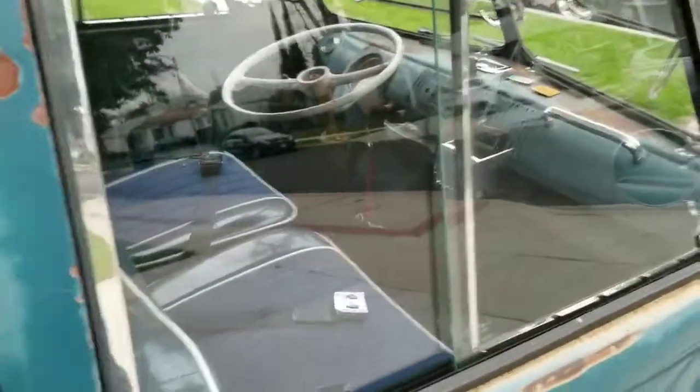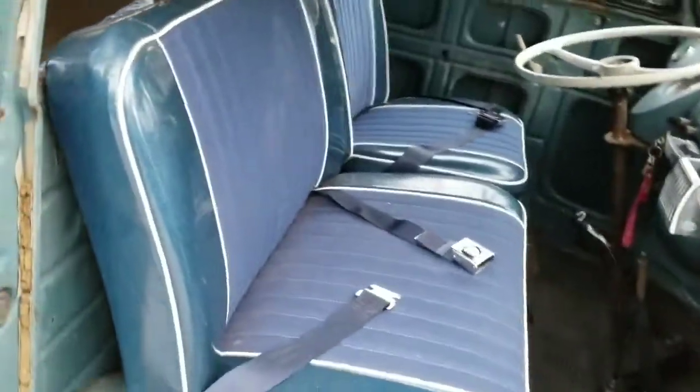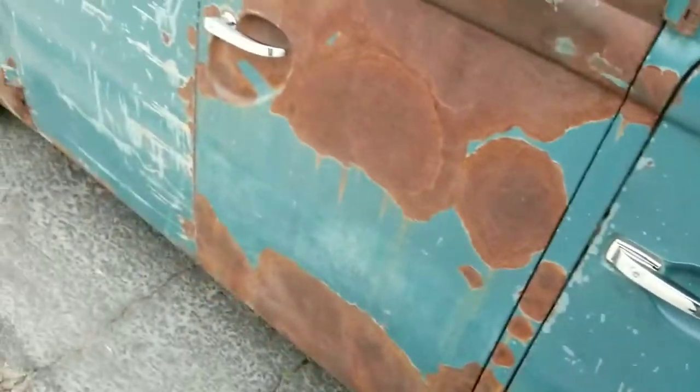We've got the new side windows in, got pop-outs. Here's a view of the dash, a few trinkets. Floors aren't too bad — totally usable. Doors slam pretty good. Spoke too soon.